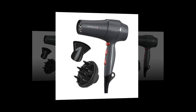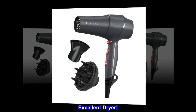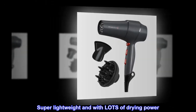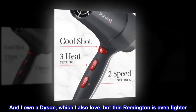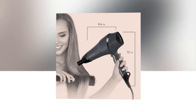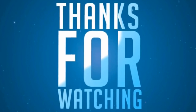Top reviews from the United States: 'Excellent dryer — super lightweight and with lots of drying power. Best dryer I've bought in years, maybe ever. I own a Dyson which I also love, but this Remington is even lighter. Great purchase, highly recommended. A plus, A plus.'